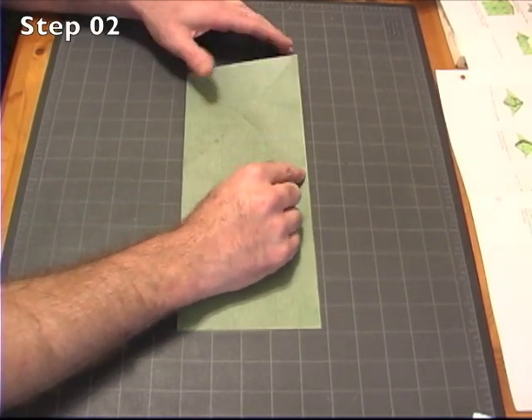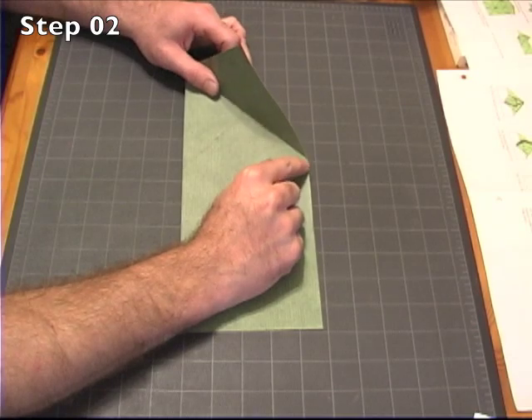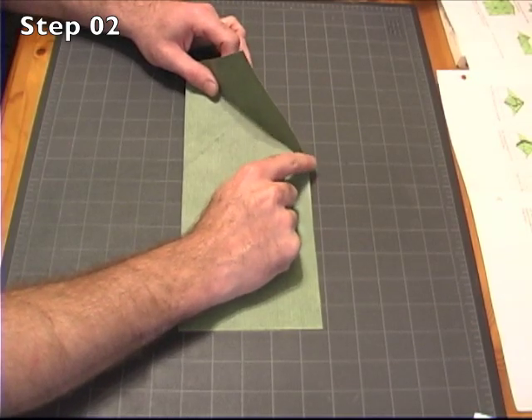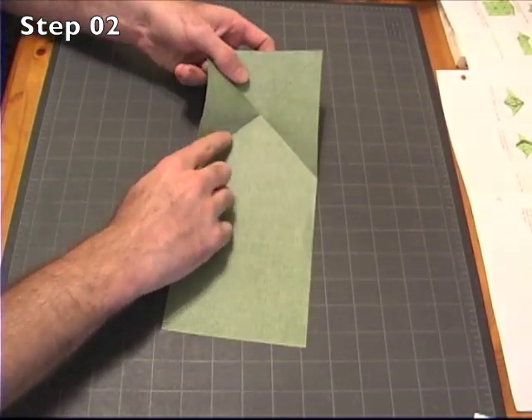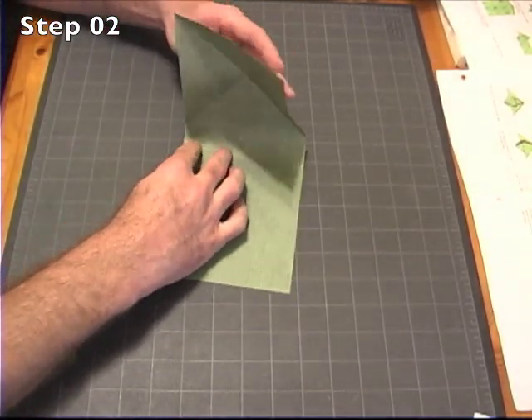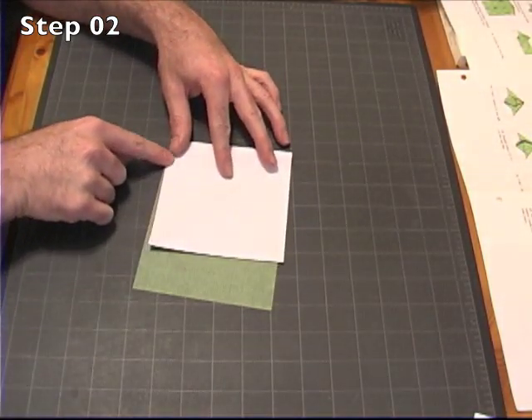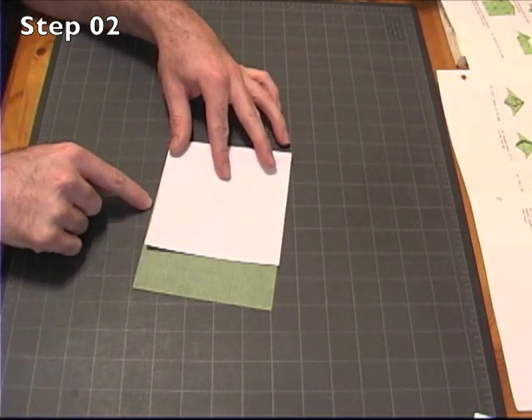And now we're going to put a vertical crease right through here. The crease will be right where this crease meets the edge, running to where this crease meets this edge. So using those creases as a guide, when you fold this over, make sure this edge and this edge here line up.